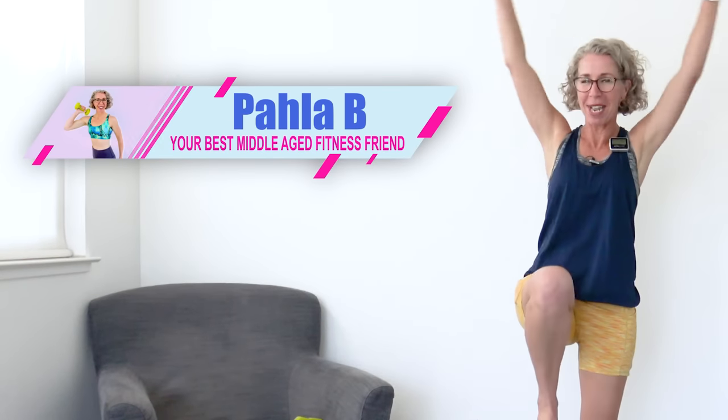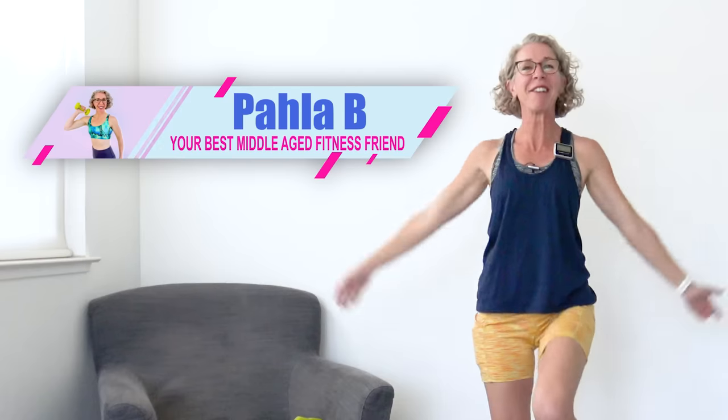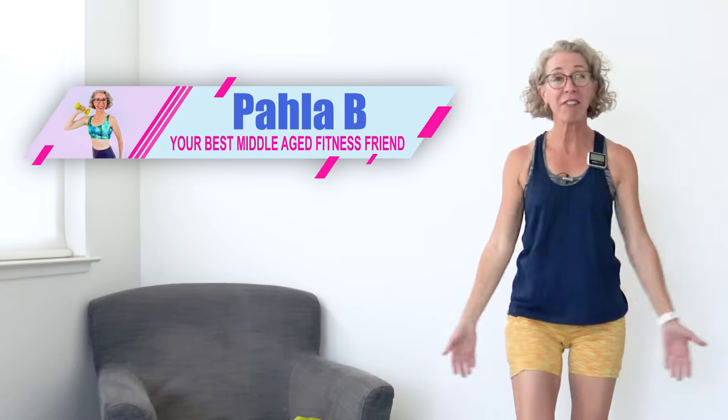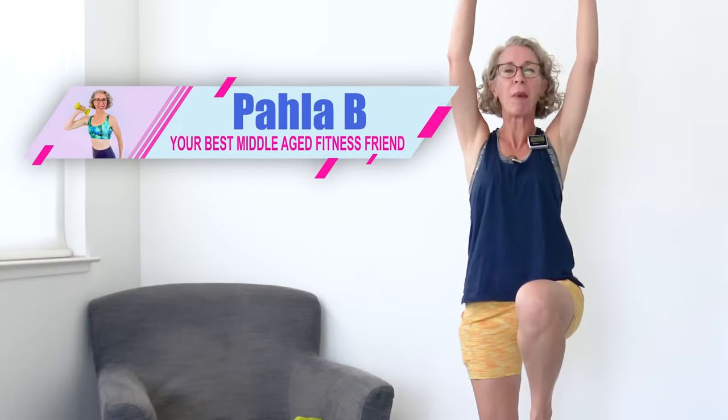Welcome to the workout. I'm Paula B, your best middle-aged fitness friend. Around here, we are all about making peace with your menopausal body by finding a healthy weight and moving in ways that feel like self-love. And do you know what feels like self-love? Finding that healthy weight with the Five-O Method, where every single day we do five things that make you say, oh, I had no idea it could be this simple to lose weight at our age.